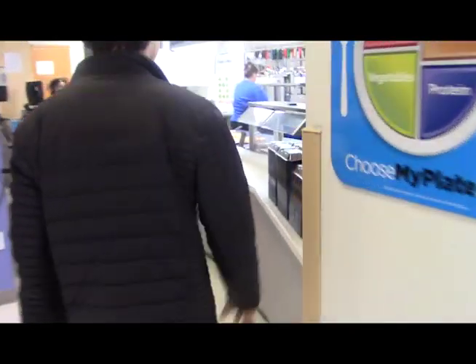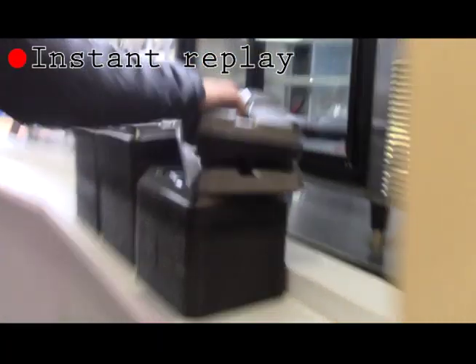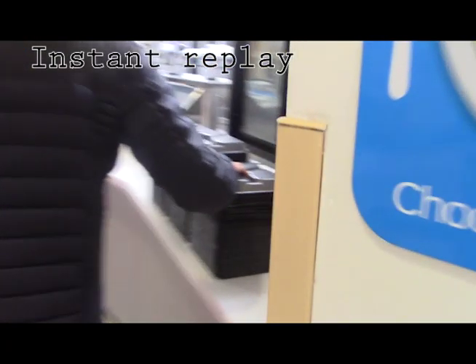Alright, solid walk-up. Oh no, beginner mistake right there. Look at that — he just took four tries. Improper way to do it. Let's look at the right way to do it.